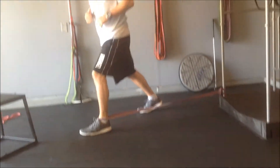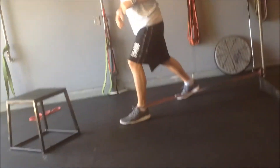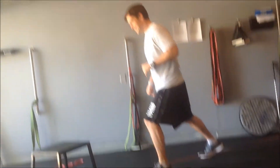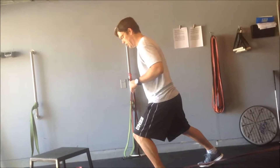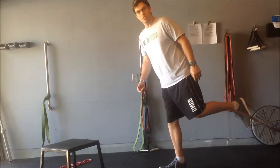Then drive over your pinky toe just like this. Do the exact same thing on your opposite foot and you'll be good to go. Again, this is the Taylor's Distraction Band Stretch.